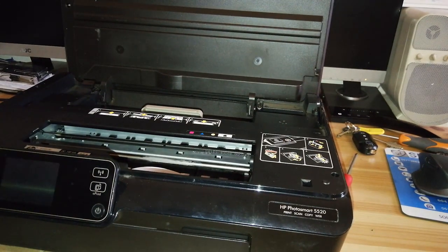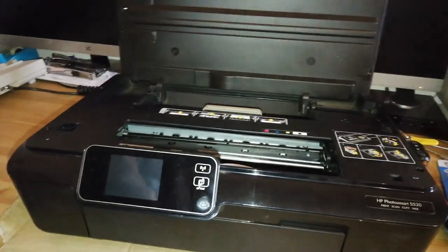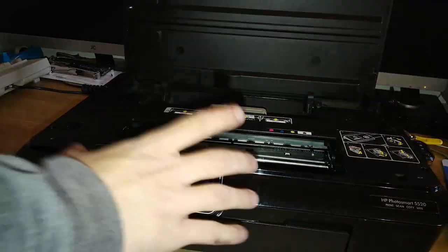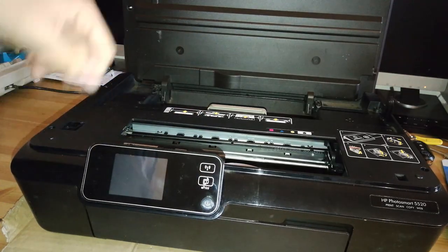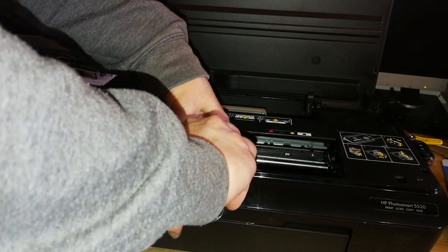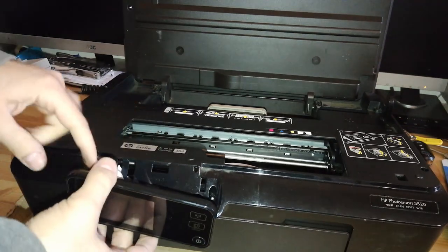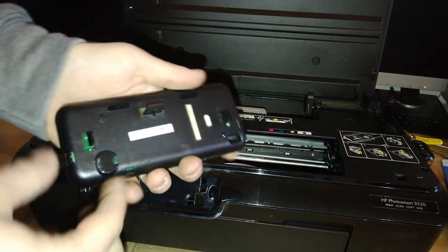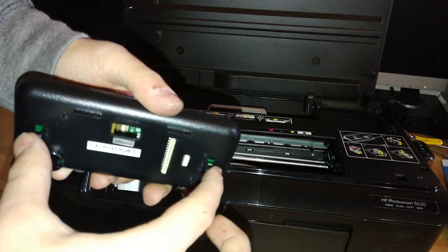Now you need to take your fingers — behind the LCD display there are three tabs that I will show you when I remove the front panel. You basically need to release two of them: this side and the top, while feeling them and pulling on the panel. Behind here there's a flat cable — you can just pull it out and it disconnects. Here we have the three clips: one is here, the top, and the left.